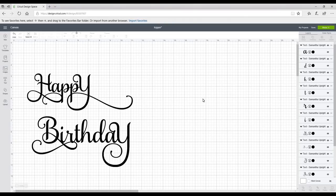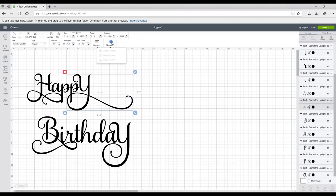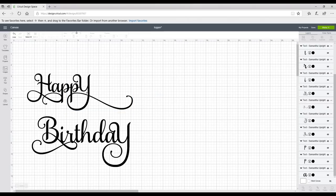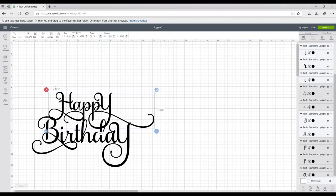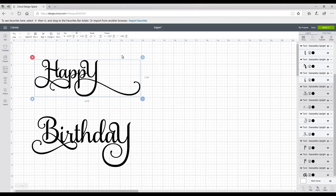I've used Samantha font today. I've already gone in, gone to Advanced, ungrouped the letters, and moved them together. You can see they're overlapping in several points on both words, but I'm also going to need both words to overlap as well. It does take some playing around — my advice is to play while you're building it. Don't weld things and then try to attach both words; go in individually, bring all your letters together, then bring them down and start playing with it.